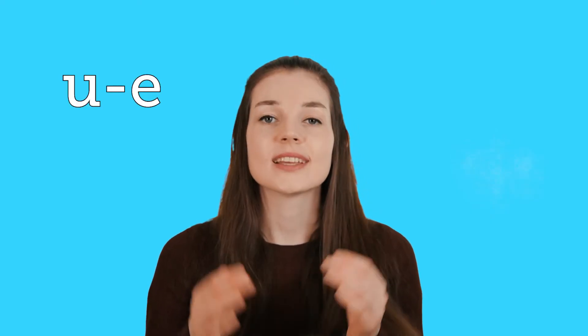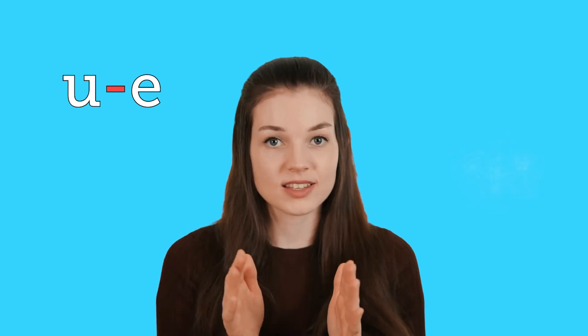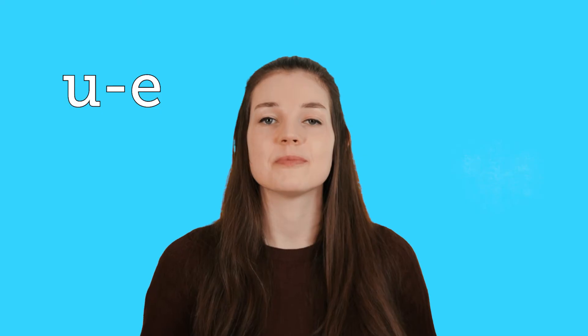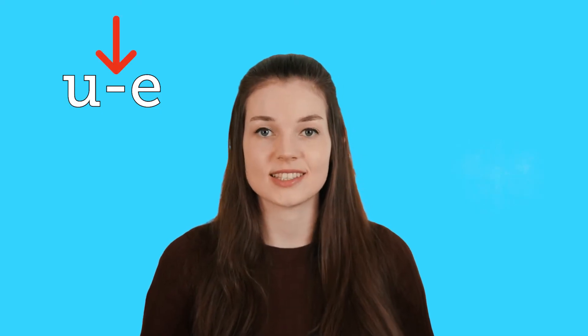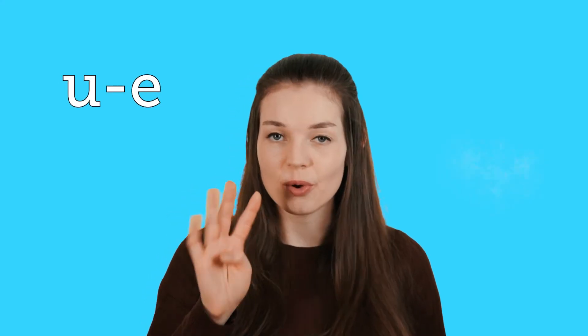Hey everyone! Welcome to Abbey Online Teach. In today's lesson we're going to be going over the long U vowel sound spelt with the letters U and then one letter E. So there's one letter that sits in between. The sound is U and we're going to be going over four different words with this sound in.